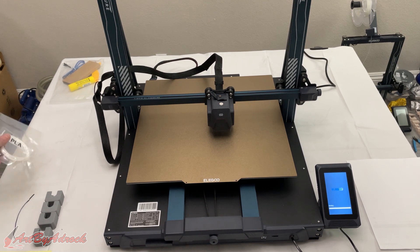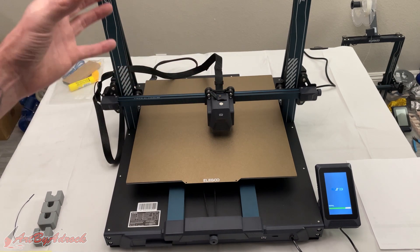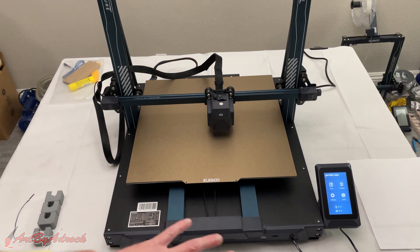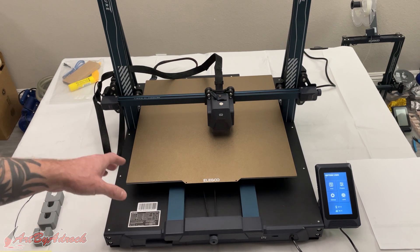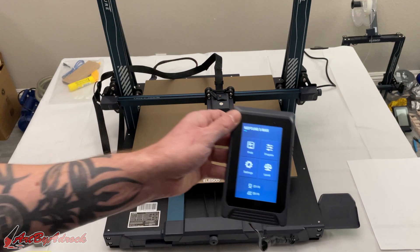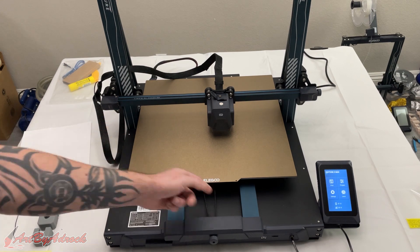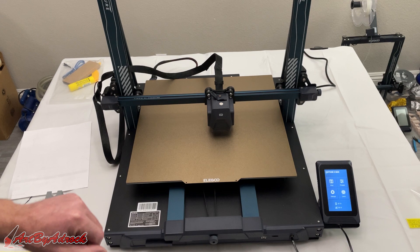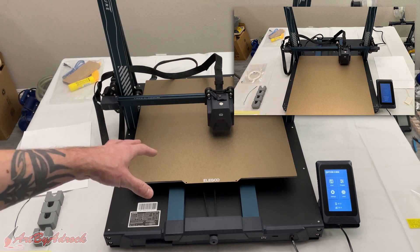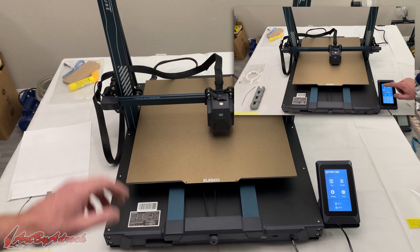I'll run their test file using the small roll of PLA they provide, and then print something much bigger afterward — which might even take a day or two. I'm not going to show all the leveling since I already did that. It's pretty straightforward: you click on level, use a piece of paper to adjust the six knobs underneath, and then it runs through its 63-point leveling system. The Pro had 36, the Plus has 43 or 49, and this one has 63, so it does take a minute to go through each point.